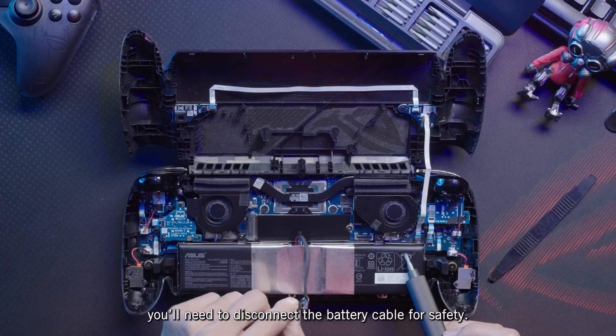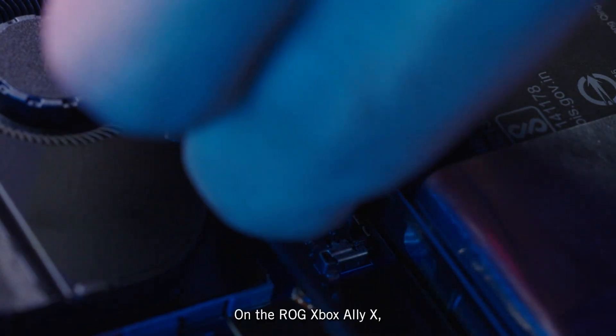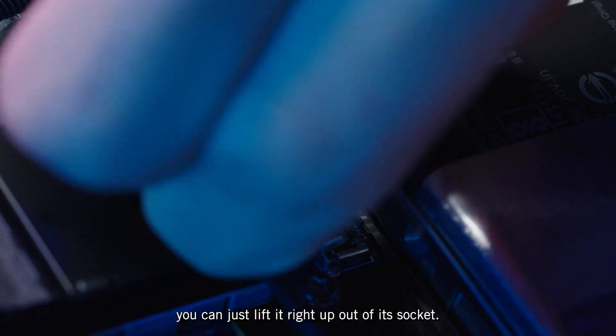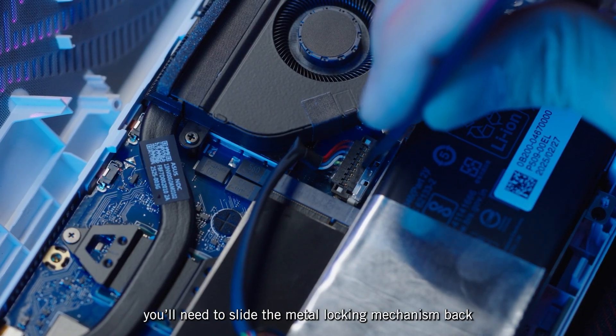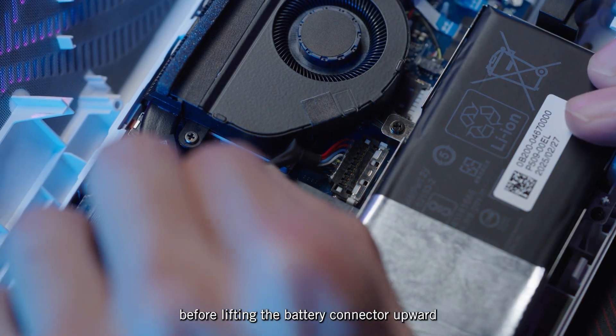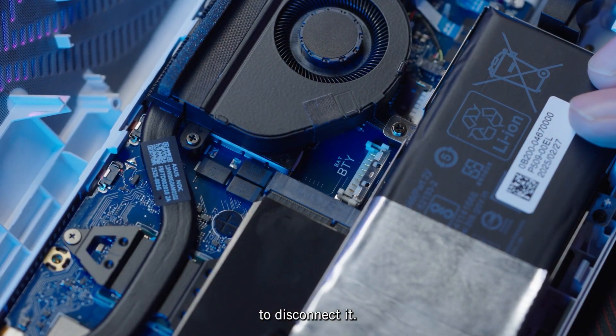Next, you'll need to disconnect the battery cable for safety. On the ROG Xbox Ally X, you can just lift it right up out of its socket. On the ROG Xbox Ally, you'll need to slide the metal locking mechanism back before lifting the battery connector upward to disconnect it.